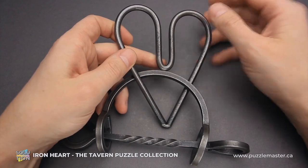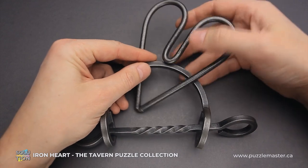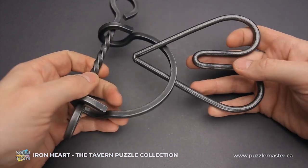This puzzle is part of the Tavern Puzzle Collection, and it is also nice to have all puzzles from one collection together, since they look really nice. They're all handmade and they feel really nice in hand.